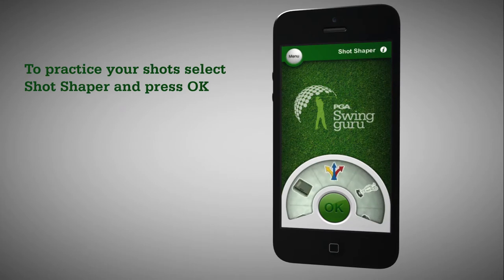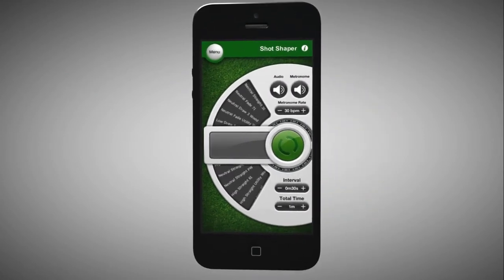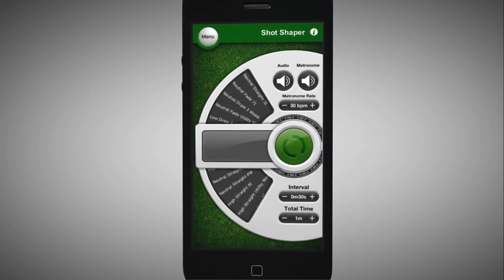Use Shot Shaper to get the best from your time on the driving range. It's fun and simple to use, and you will soon see the benefits of recreating those shots you experience on the golf course.